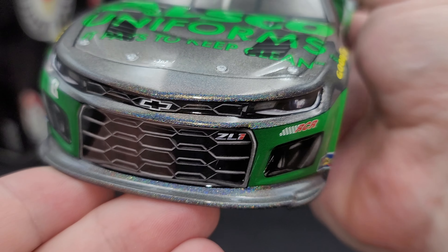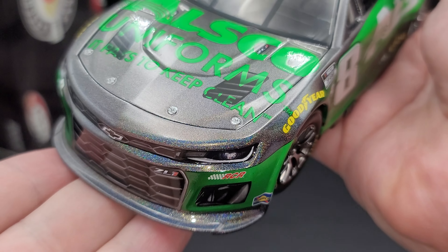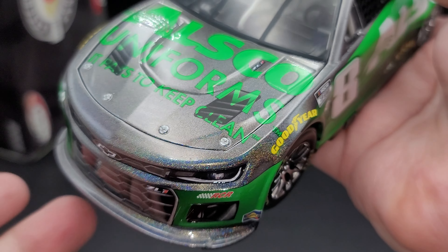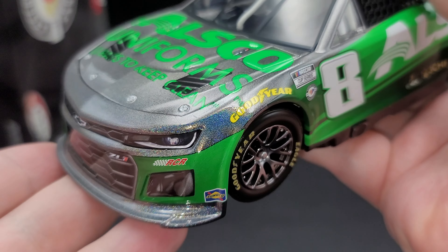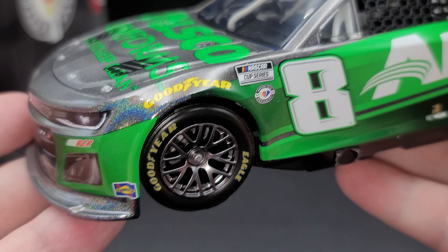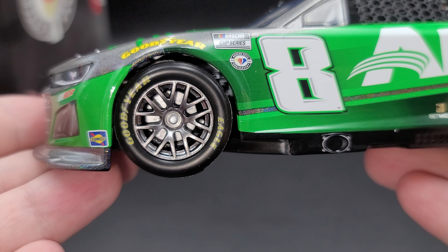The packaging features the NASCAR 75th Anniversary logo, RCC Elite 2023, 1:24 Scale Lionel Racing — the official diecast of NASCAR. On this side here, we have the Chromefoil Elite logo, Flash Coat Color, Lionel Racing, the official diecast of NASCAR. On this end, we have RCC Elite. Be sure to register your car's dead number at LionelGarage.com and NASCAR.